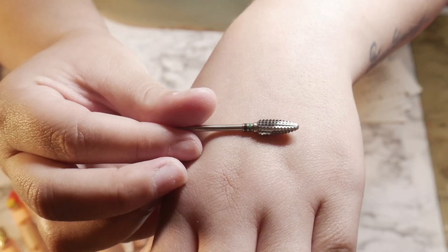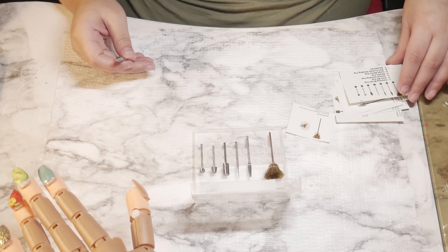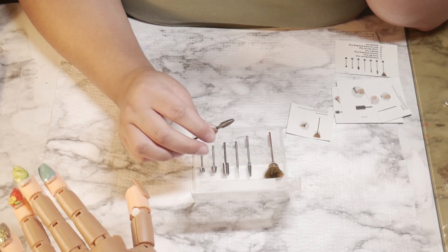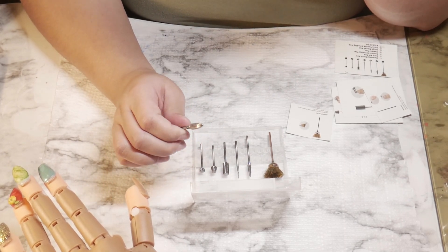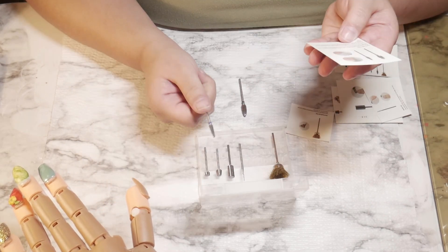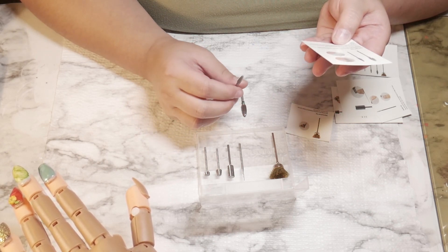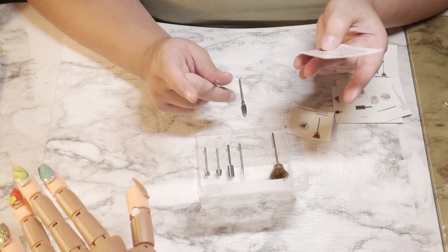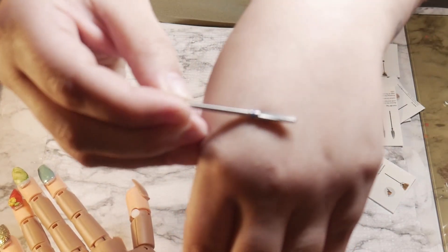This is the second drill bit and it's called a corn bit top. This one removes the dead skin near your cuticle to easily reach small and tight areas without scratching the nail. It also polishes the contour of the nail to easily trim and edge the cuticle or to go deep underneath the nails.